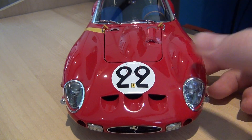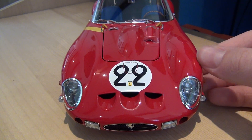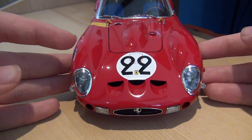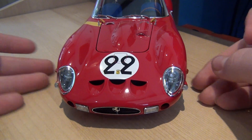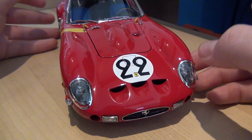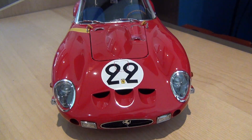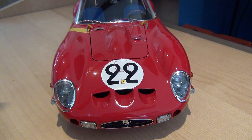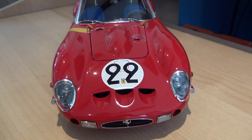The thing I love about the 250 GTO is its swooping and very striking bodywork and its general beauty. Maybe you'll agree with me, maybe you won't, but for me it's a very beautiful car. This is obviously the race version with the air intakes and multiple other air intakes.